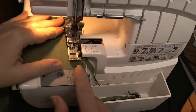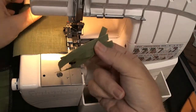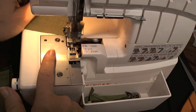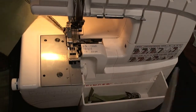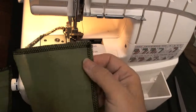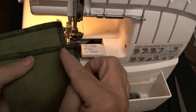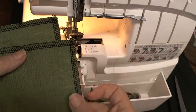You've turned the corner while trimming off about a quarter of an inch of the fabric, so you've kept the five-eighths inch seam allowance you're working with on your garment. And that's how you turn an outside corner while trimming the seam allowances on a serger.